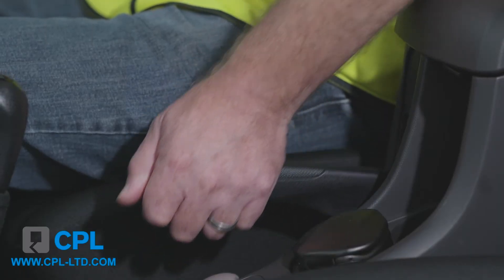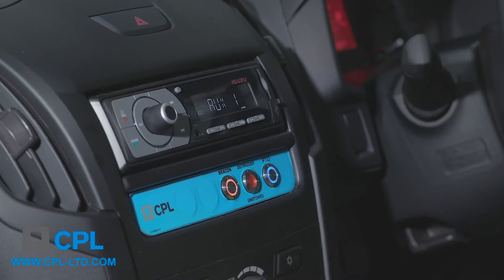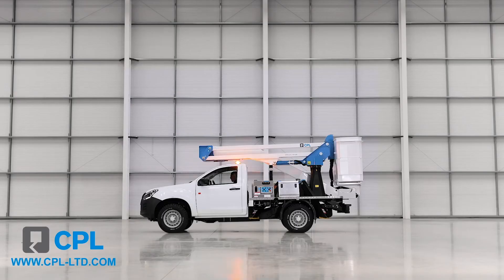If you drop the handbrake whilst the engine is running with PTO engaged or legs unstowed, you will hear a warning buzzer, which will ultimately cut the PTO off.